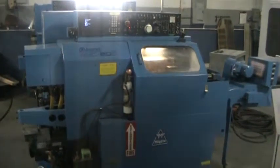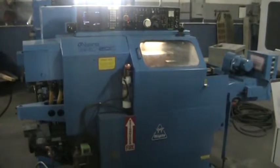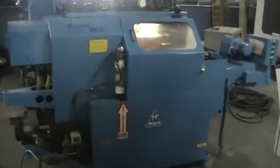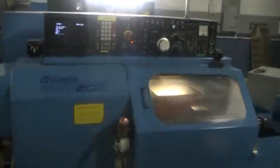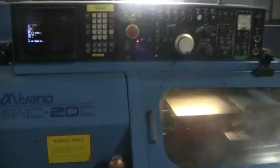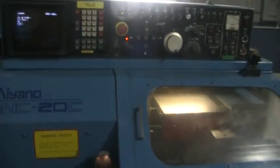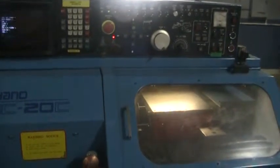This is a videotape inspection of the 1985 Miano BNC 20C. This machine has the Fanuc 3T control, 5C collet, chuck, chip conveyor, manual tail stock, and it includes two double ID tool holders and four OD tool holders.